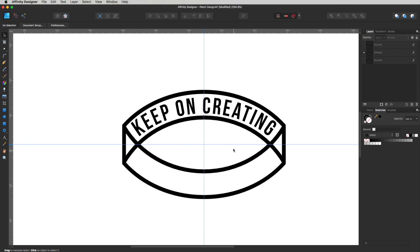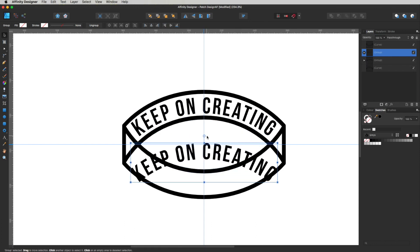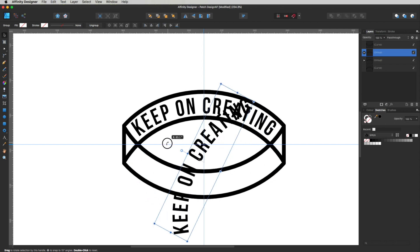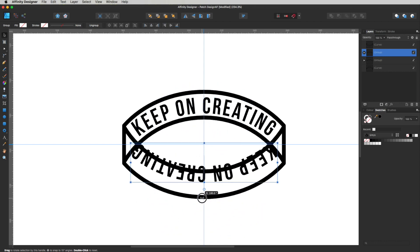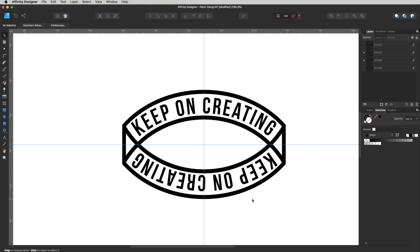I'd like this text to also run along the bottom section. Quick way to do that: select it, hold Alt and Shift, click and drag to make a duplicate copy. A little rotate icon appears on the node — click that, hold Shift, and it snaps to 180 degrees, flipping it upside down. Drag it into place at the bottom, and that looks pretty cool.